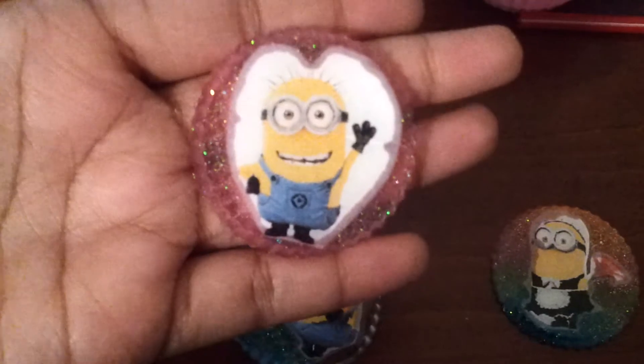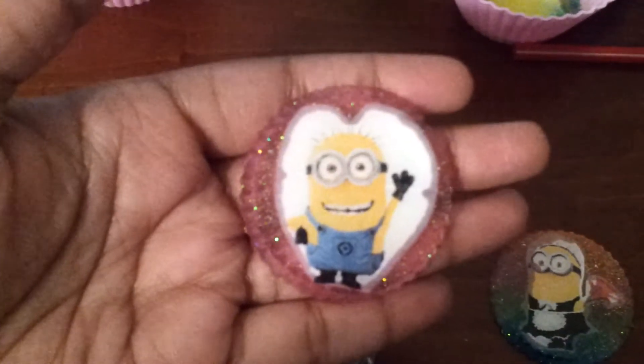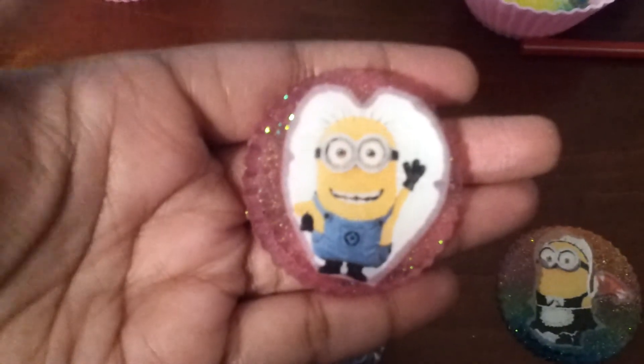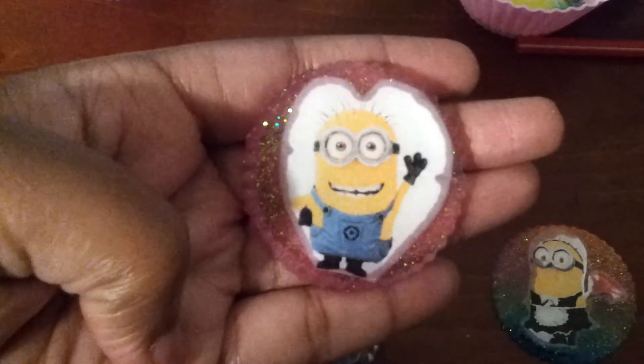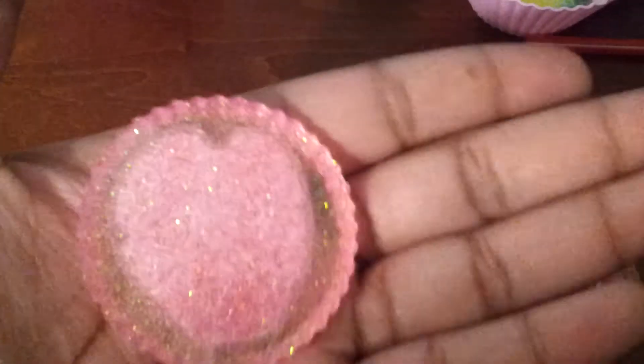Another Minions charm, and on the back of this one I used parchment paper, which I think I'm going to have to start doing, because it didn't really touch the Minions — it just kind of bled through on the sides. But I like that one better.